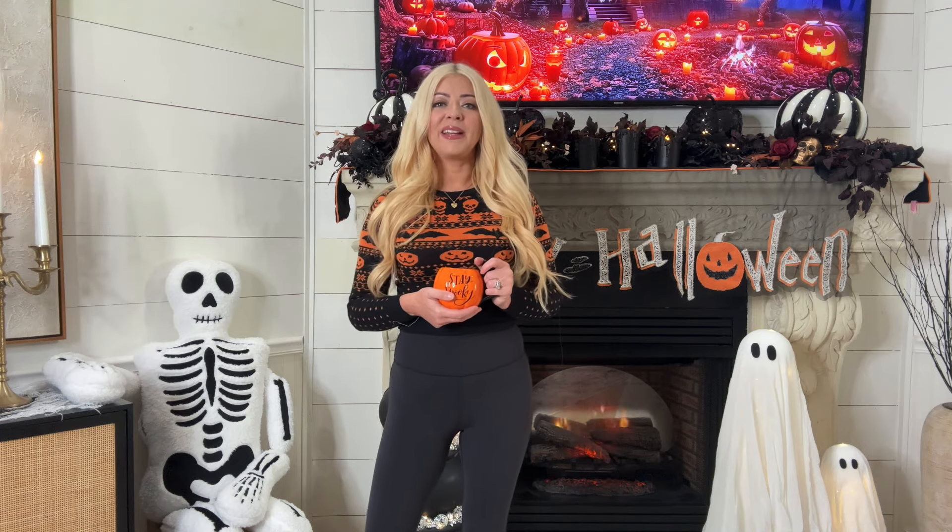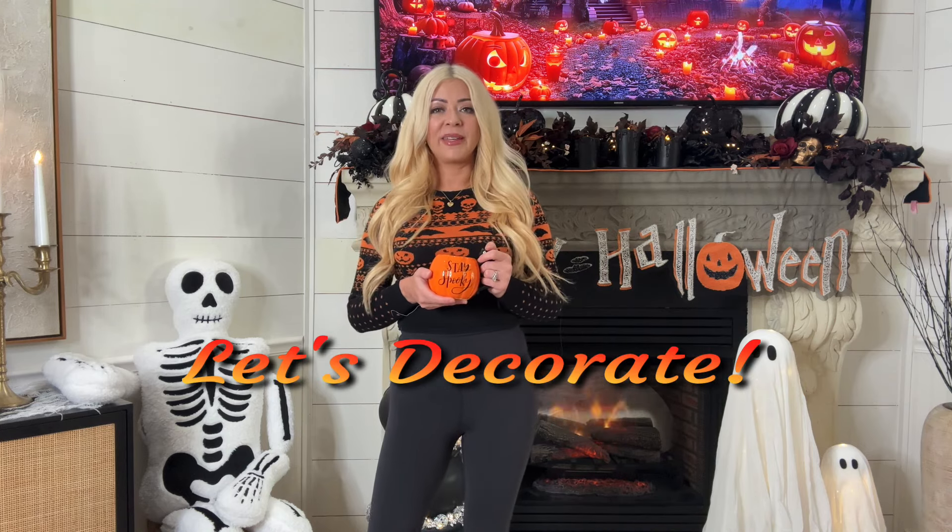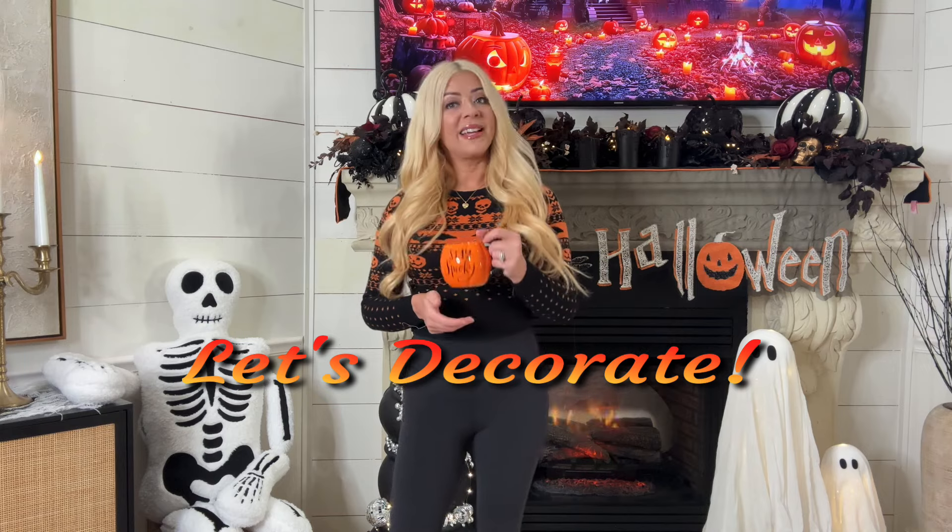Hey friends, welcome back to my channel, or welcome if you are new! My name is Kasey and in today's video I have decorated for Halloween. I am so excited to share all of the decorating fun with you guys. So get cozy, grab a cup of coffee, a glass of wine, a blanket, or if you're feeling motivated you can decorate right along with me. Without further ado, let's get started!